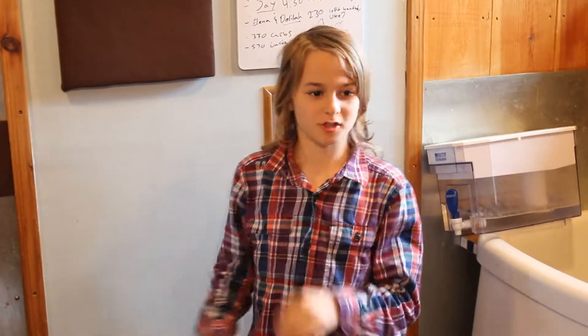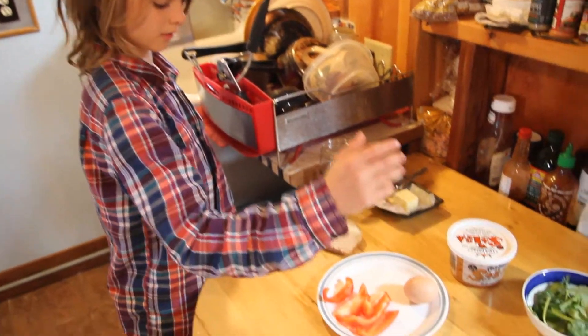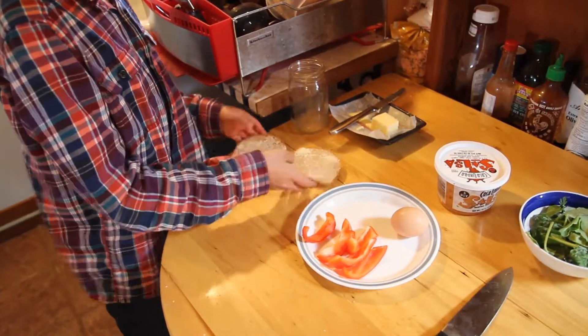Hey guys, what's up? My name is Asher and today we're doing the start of a cooking series. Today we're just gonna be cooking something simple but it's really tasty — we're gonna be cooking a breakfast sandwich. Let's get started.